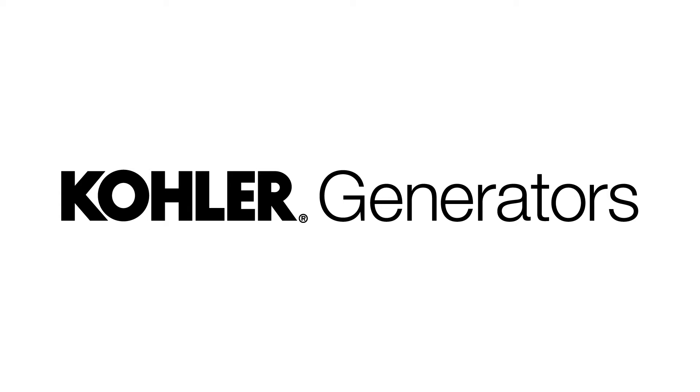The Money Pit is presented by QuickCrete Concrete and Cement Products — QuickCrete, what America's made of. Like us on Facebook and visit online at www.quickcrete.com for product information and easy step-by-step project videos. Making good homes better, welcome back to The Money Pit Home Improvement Radio Show. I'm Tom Kreitler. And I'm Leslie Segretti.